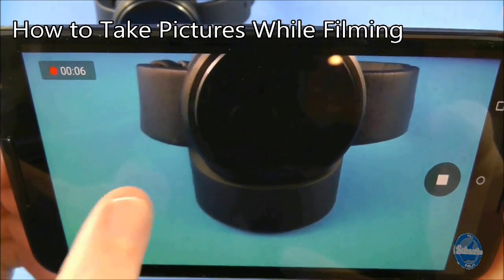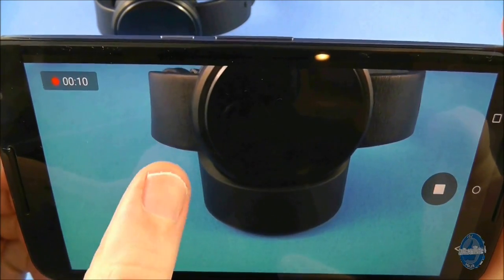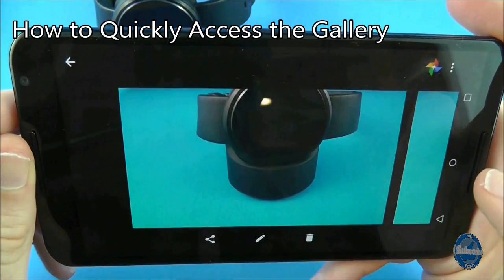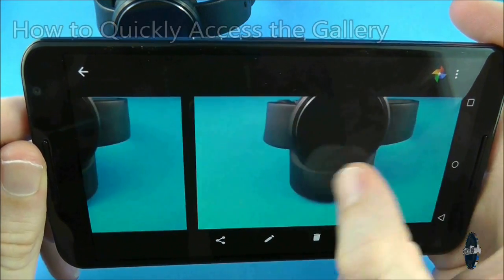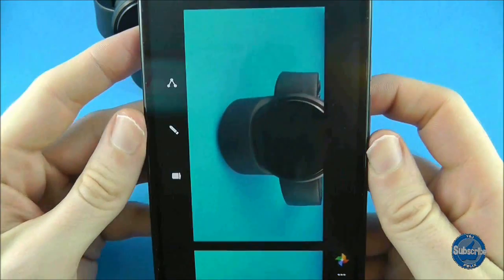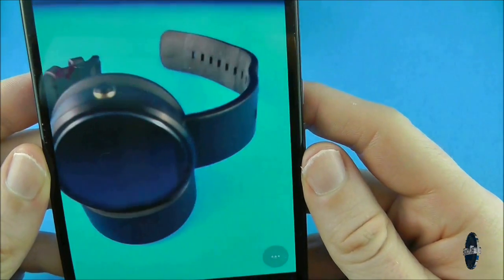To take a still shot when you're filming, you can tap on the screen which will flash white to indicate a picture has been taken. If you swipe in from the right side of the screen, this will give you quick access to the pictures in your gallery, with the most recent pictures displayed first. You can swipe from right to left to cycle through your pictures and swipe left to right to return to the camera mode.